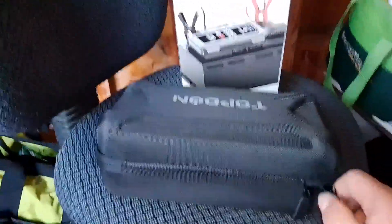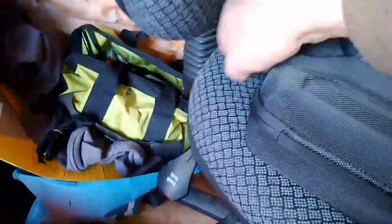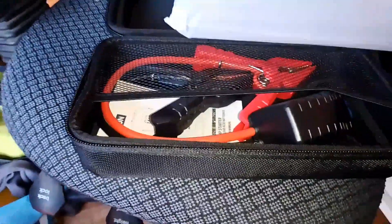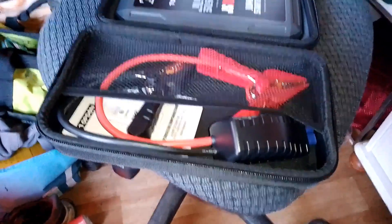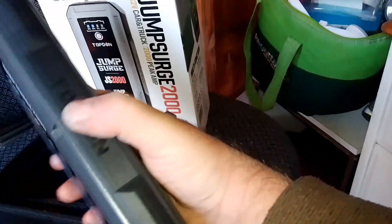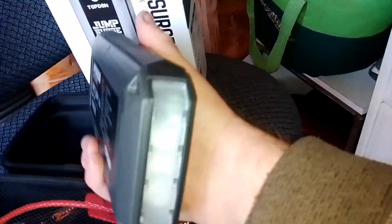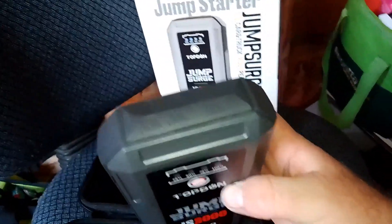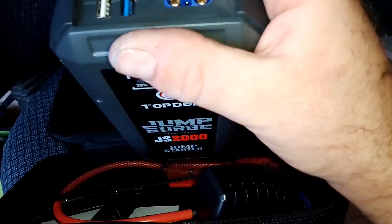It comes in this case, which is exactly the same case as what I've got with my car scanner. It's a very hard sort of case. It comes with a USB to charge it. And there's your jump start leads. It comes as is — let's press the button and see what happens. We've got 75% battery life there. It's nice and plasticky but with a rubber edging around it for protection. All your charging ports are there for USB as well.